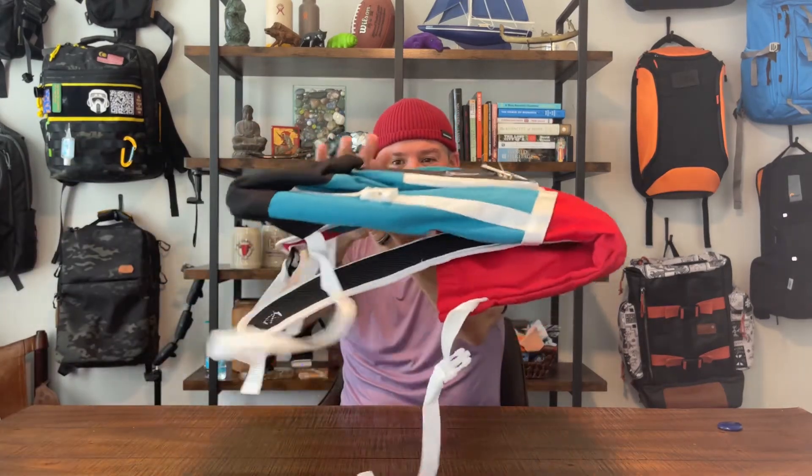Should you buy a $12 backpack? I'm going to surprise you — yeah, I think you should. I'm actually keeping this bag. I'm going to use it when I go to the beach. It's a really nice alternative to bringing one of my good bags to the beach, or a tote bag which I hate carrying. This backpack is great for tossing sunscreen, sandy flip-flops — it's super light. I'm going to toss it in the back of the truck and bring it to the beach. It folds down thin as anything.